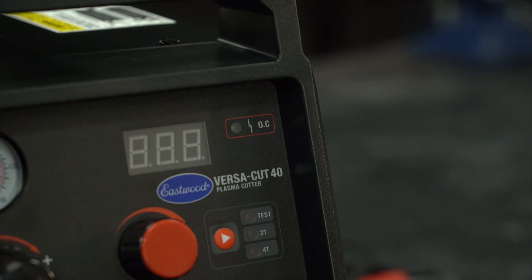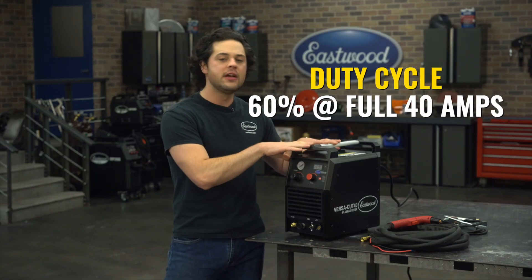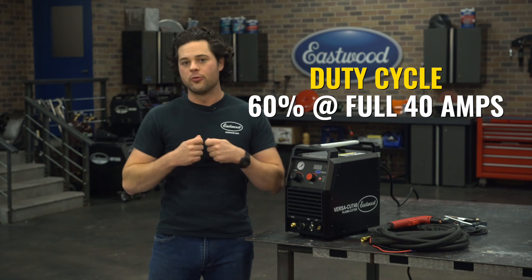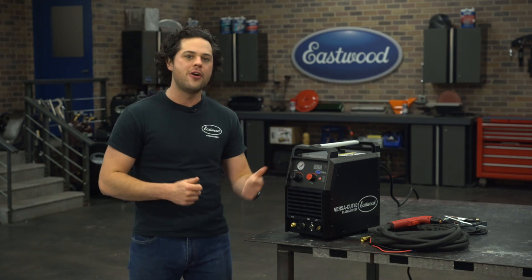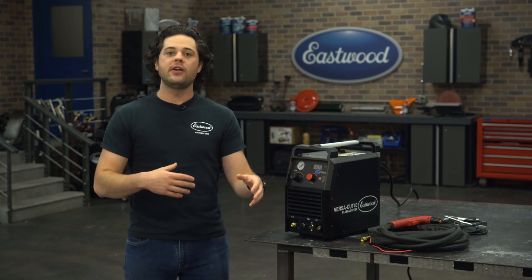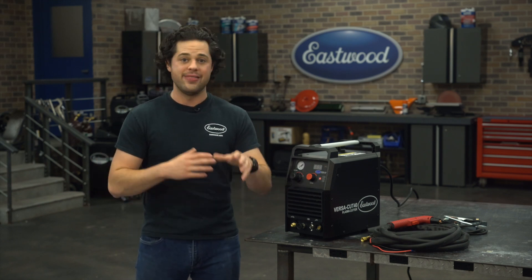Pretty good thinking. We have our overload indicator light. The duty cycle with this machine is 60% at the full 40 amps, so you could cut at full power for six minutes before that light will kick on and the machine will shut itself off to cool down. The duty cycle does jump up to 100% at 31 amps.